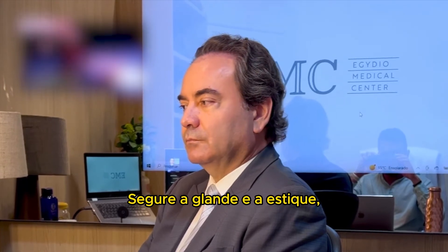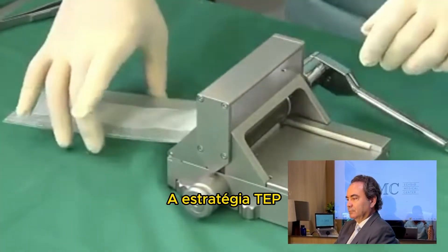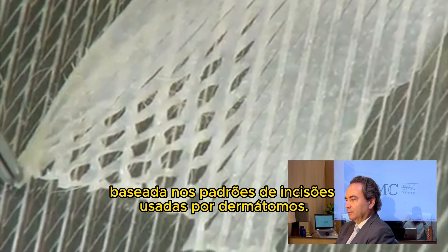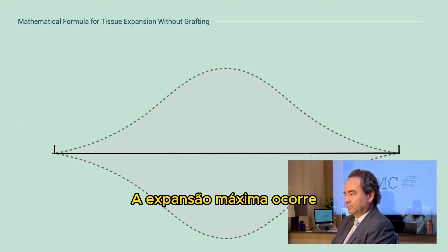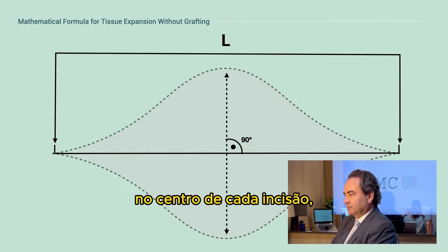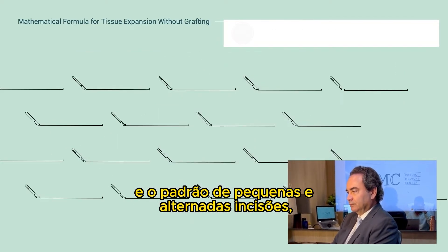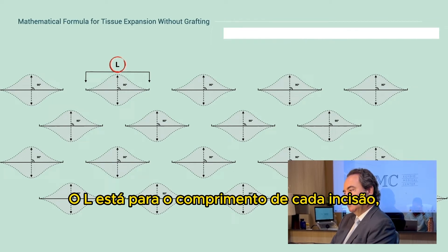Grasp the glans and stretch it to determine maximum potential length restoration. The step strategy uses a mathematical formula based on the patterns of cuts used by dermatomes. Maximum expansion occurs at the center of each cut. The patterns of small staggered cuts are made in alternate rows.